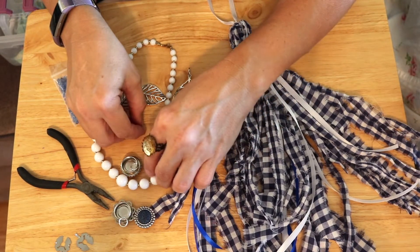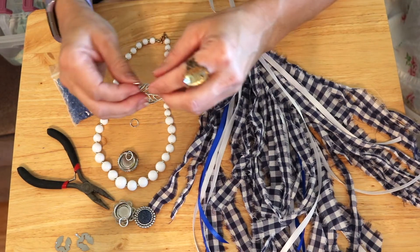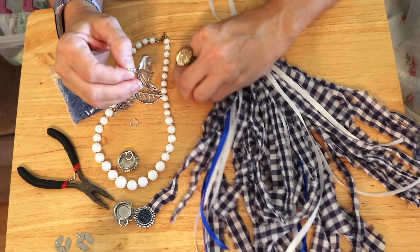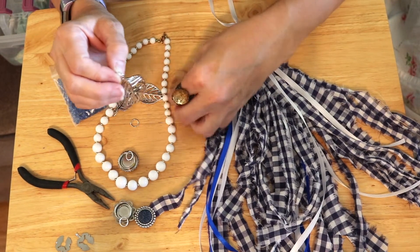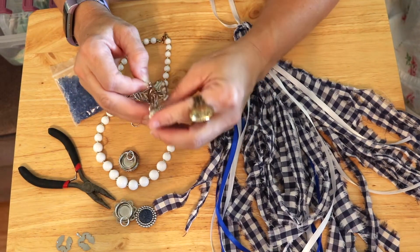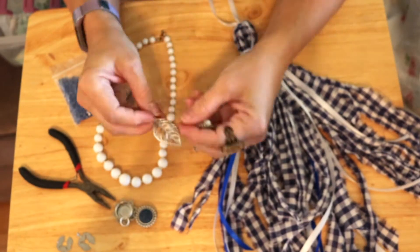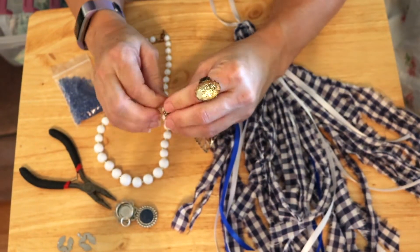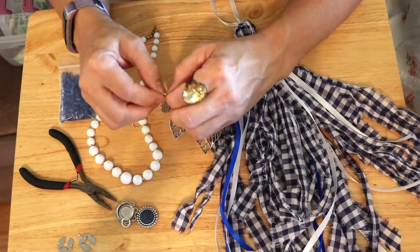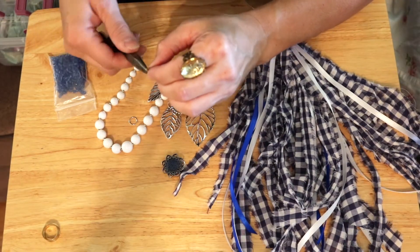Speaking of BB Craft, I'm trying to get into the habit of letting you know that I have free shipping links and discount codes in my description box for when they have items on sale. Now I was able to attach that little button cover to the leaf and I think that looks super cute — I'm pretty excited about that. I'm going to do that with the rest of them.